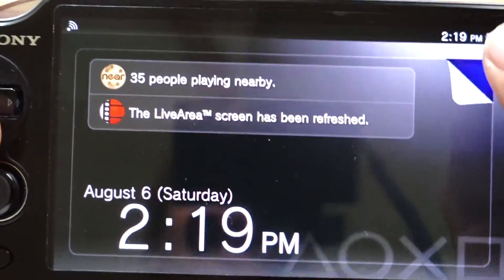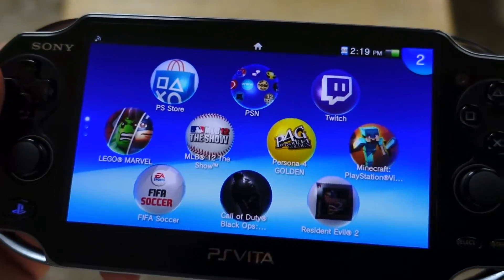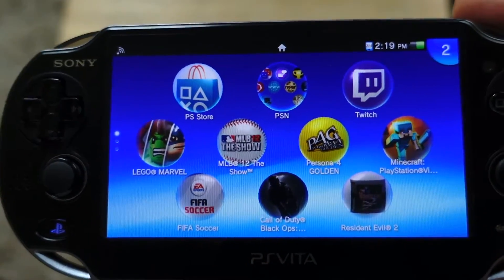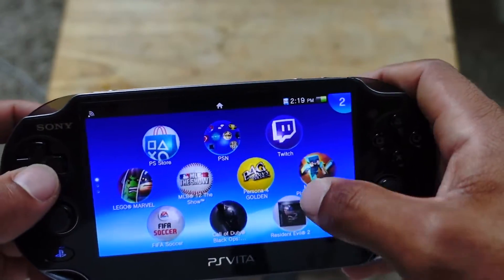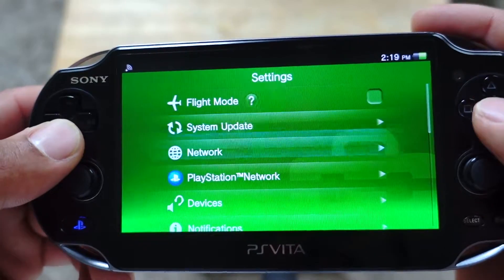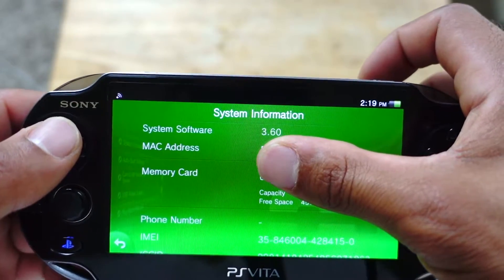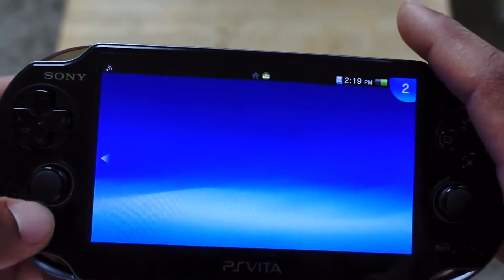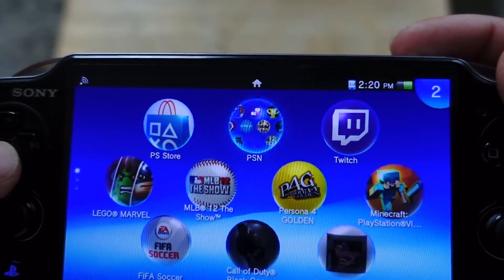What's going on guys, Life of Mikey Gaming here. Today I'm going to show you how to jailbreak the PS Vita — or hack it, whatever you want to call it. Here are the stipulations of what you need: obviously you need a PS Vita, and you need to update to the highest, newest firmware, which is 3.60. You need to be on 3.60 and you need to have a PS Vita.